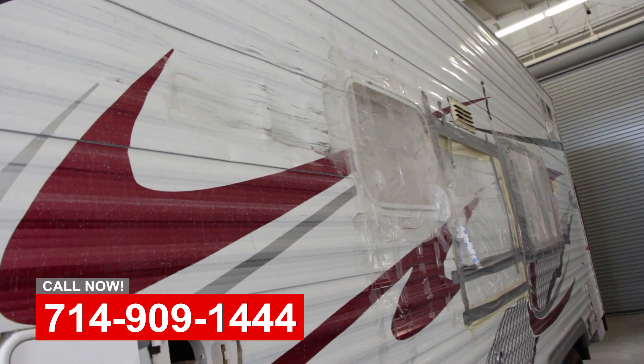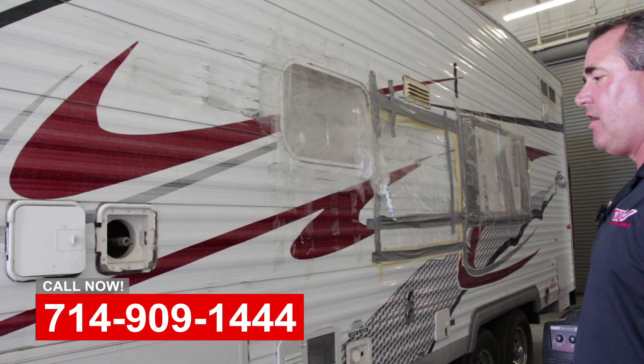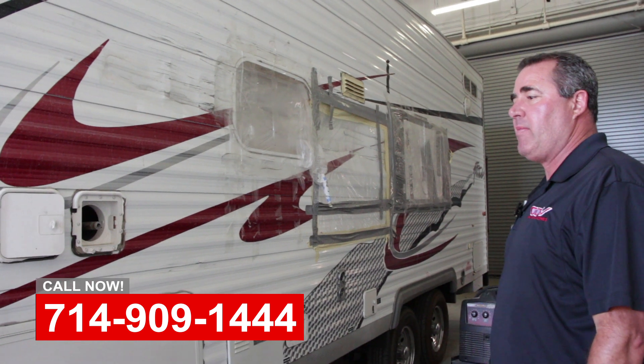We'll repair the structure, put it back together, new windows, new trim, new decals, and get these people back on vacation.